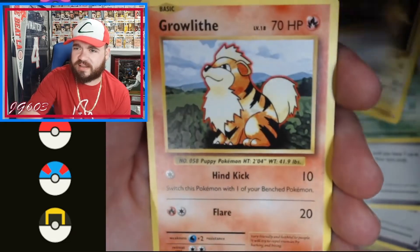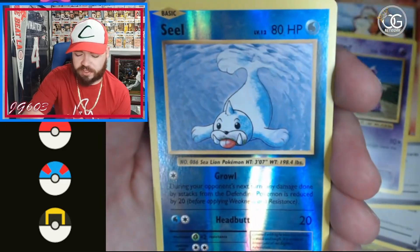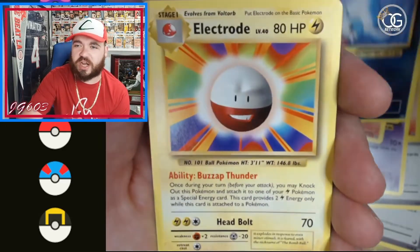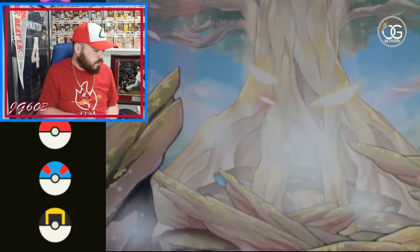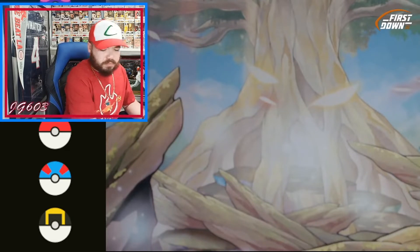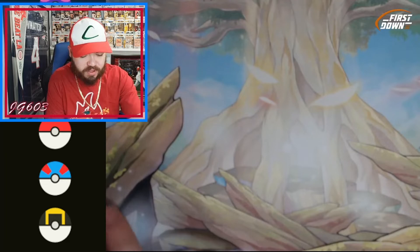Electabuzz, Rattata, got a Growlithe, pulled the Arcanine earlier, Nidoran, Vulpix. Hope we get a good reverse here — and we get a Seal reverse. That is not great. And an Electrode is our rare. Not ideal in the least.